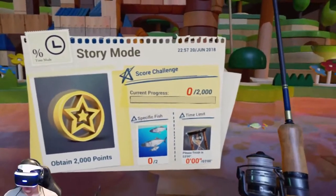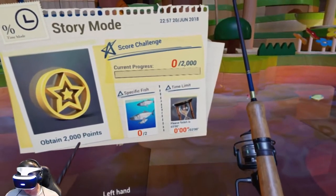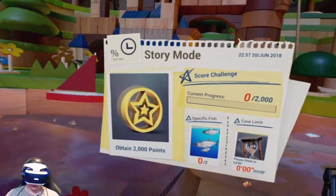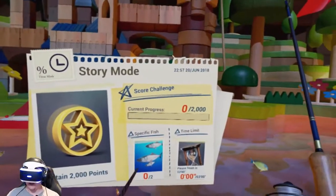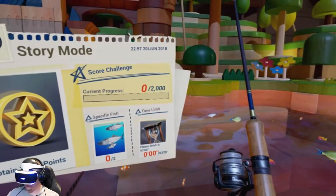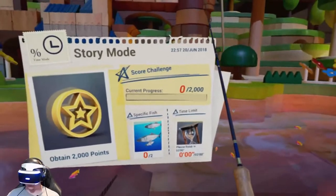I'm looking at 2,000 points — I barely got 600 last time. Three minutes to do it. A specific fish — those silver ones. I'm supposed to get two of those silver fish. Those silver fish are worth a ridiculous amount of points.